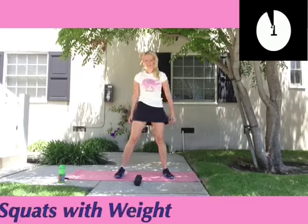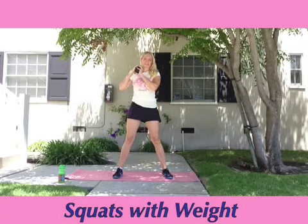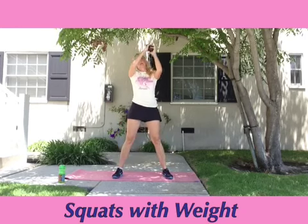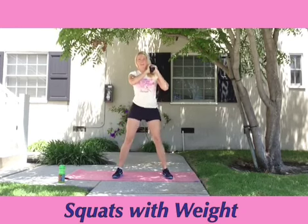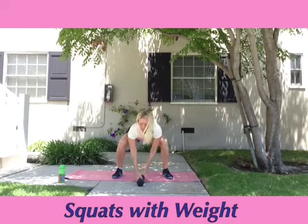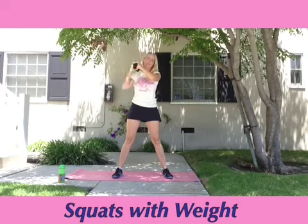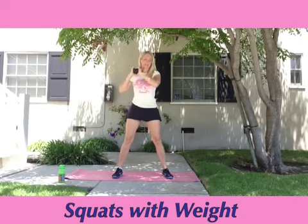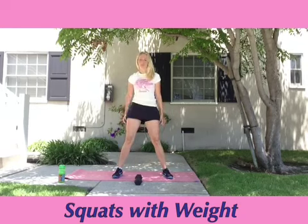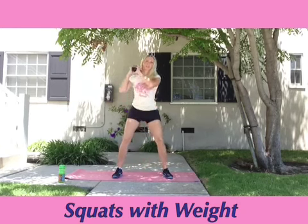Our final exercise in this circuit is squats with weight. Place the weight right in front of you. Squat down, pick up the weight and put it on your shoulder. Do a squat, stand up, lift the weight up over your head and put it on your opposite shoulder. Do a squat and then put the weight back on the ground. We're going to do this back and forth for the full 40 seconds. If you're just starting out, feel free to do squats without any weight.